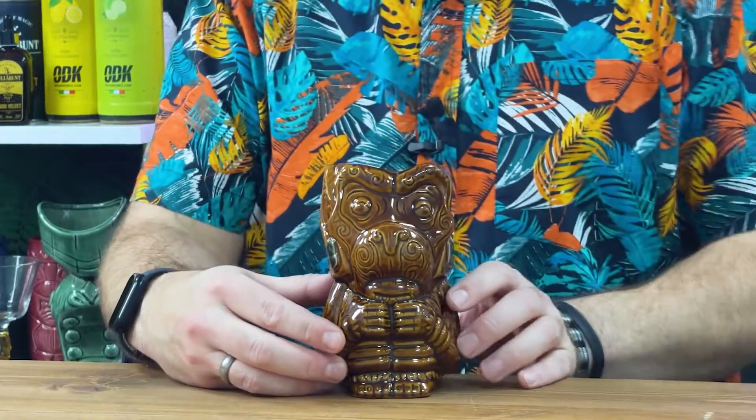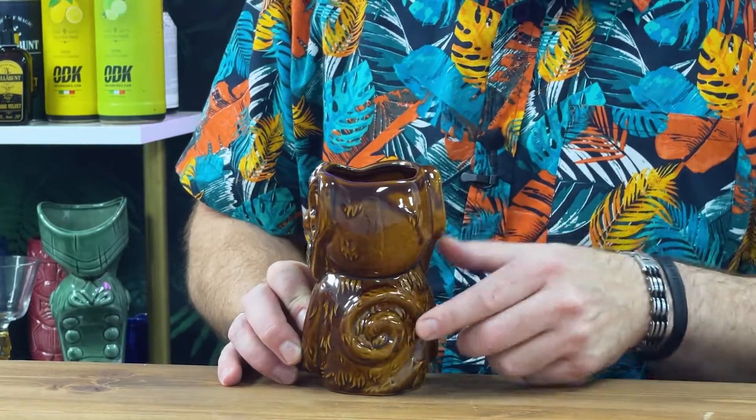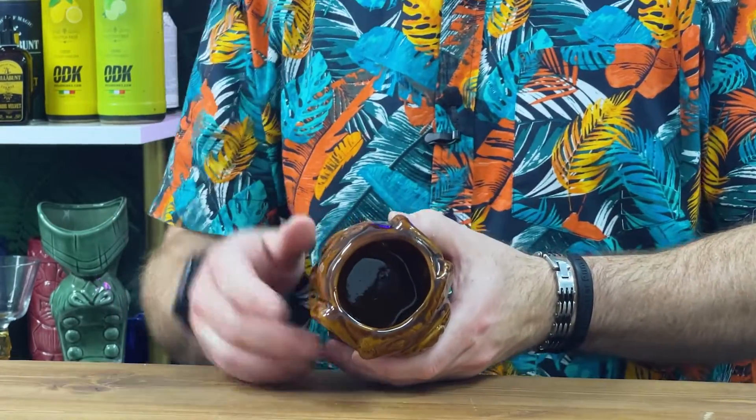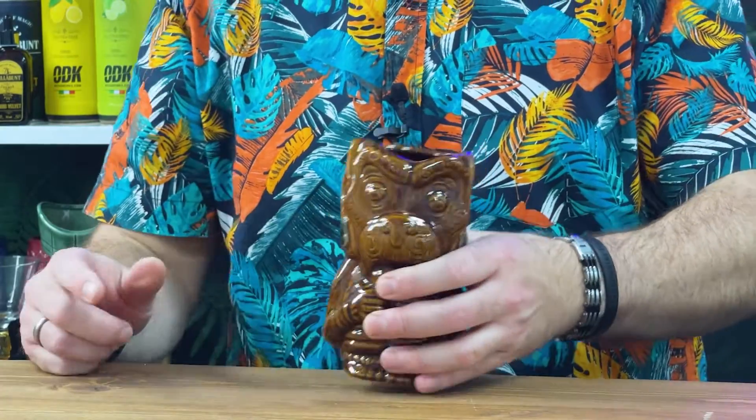It's just giving you a spin-a-rooney of the detailing at the back there. Can you see his little tail wrapped up, coiled up round there? So he's got a little tail there inside, easy for your ice. Some Tiki Mugs don't make it easy to get your big chunky ice in there, but this one's all right.